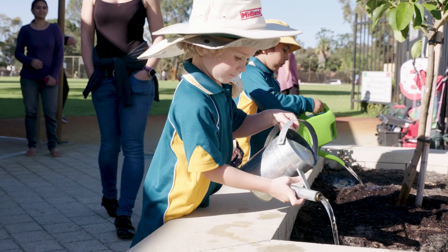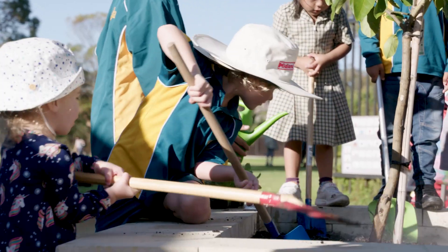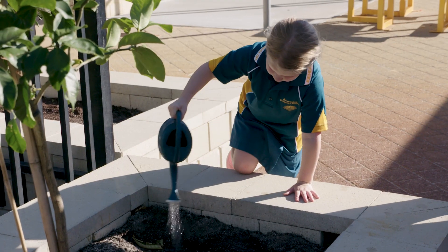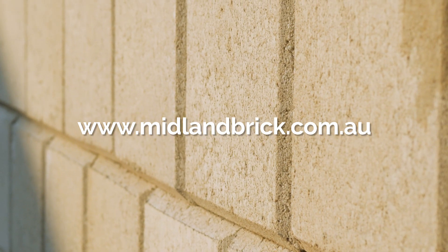From here we're going to fill the planter with some good soil and plant some fruit trees, so hopefully the kids get plenty of use out of the trees and the planter boxes for the years to come. For any more information on the Heathstone product, follow the link on the screen to the Midland Brick website.